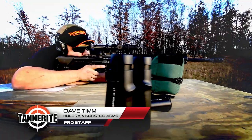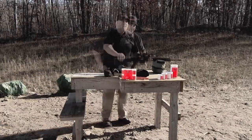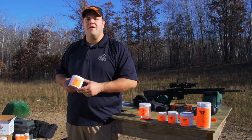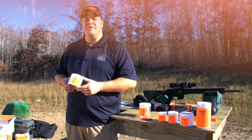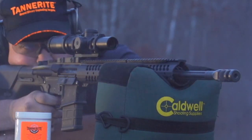Firearms and explosives, let's have some fun. What we have here is Tannerite brand exploding targets, a completely safe and easy to use patented exploding target. This is a great shot indicator providing you instant feedback of your hit.